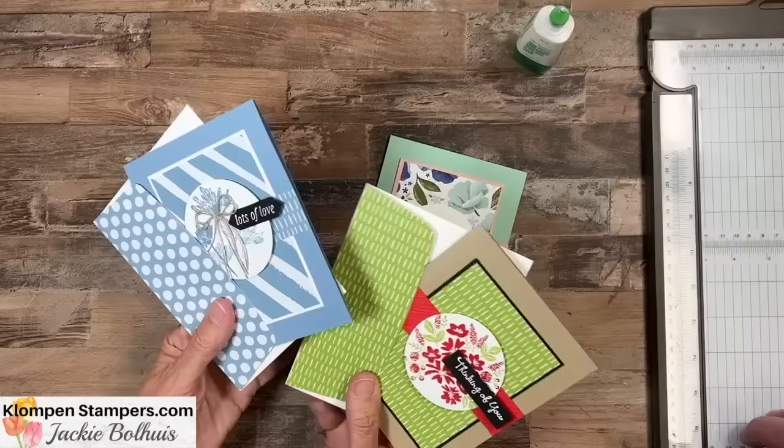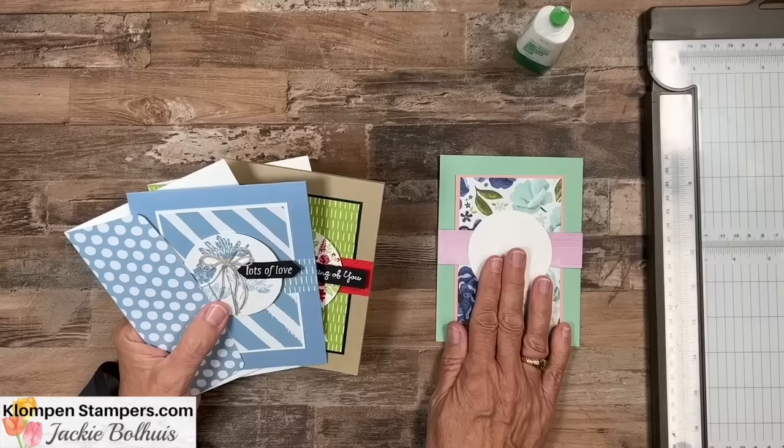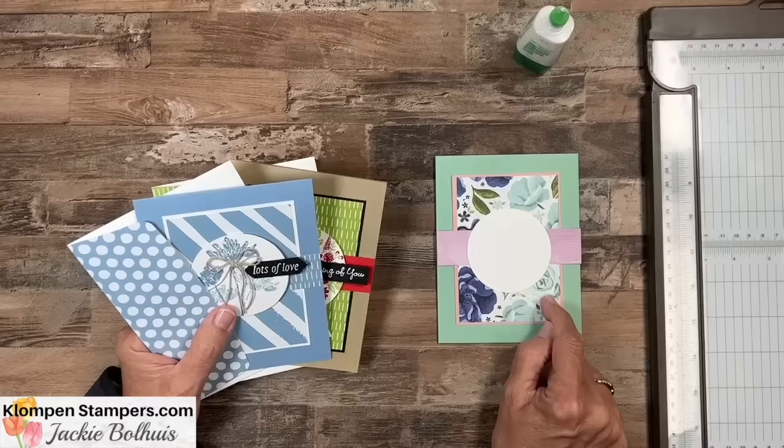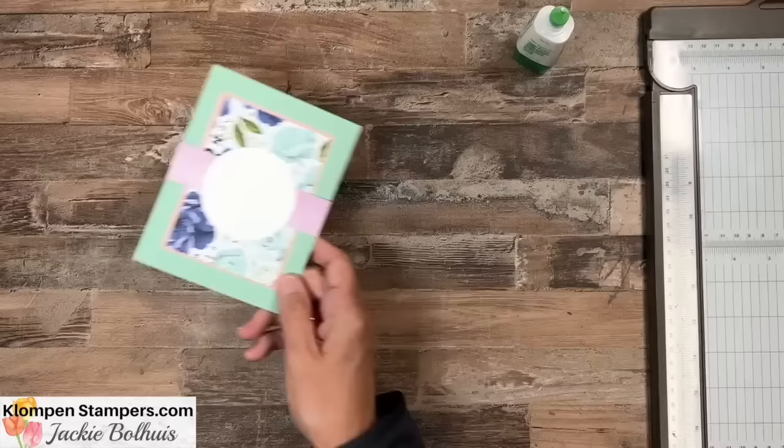Remember, with the tutorial we do list all the products and then step-by-step instructions for making both featured cards, all the measurements and so forth, so that you can make yourself some templates. And remember, as you make them, grab a Sharpie or marker and write right on your template all those different sizes. That way when you've got them all in a shoebox and you're ready to create, you can just flip through and pull them out with all measurements right there.